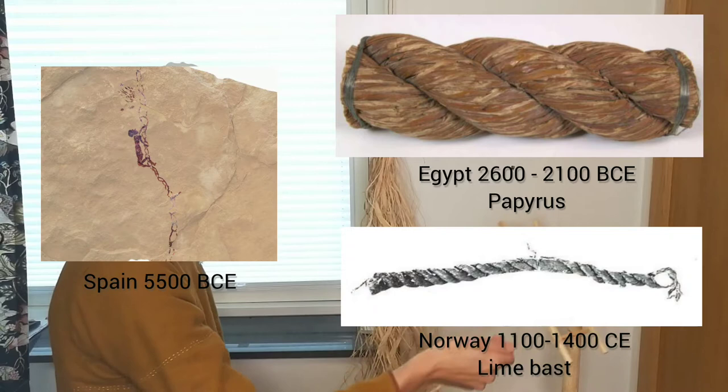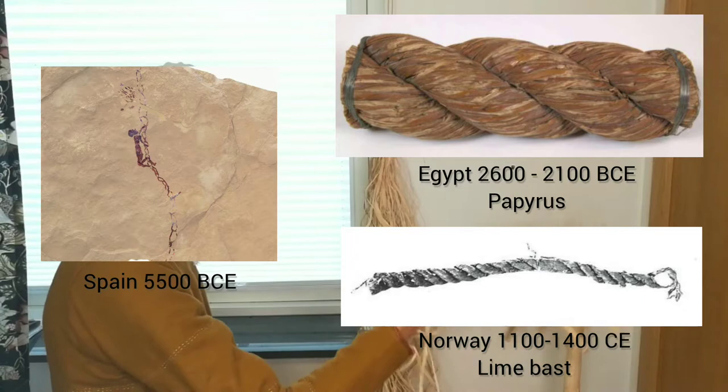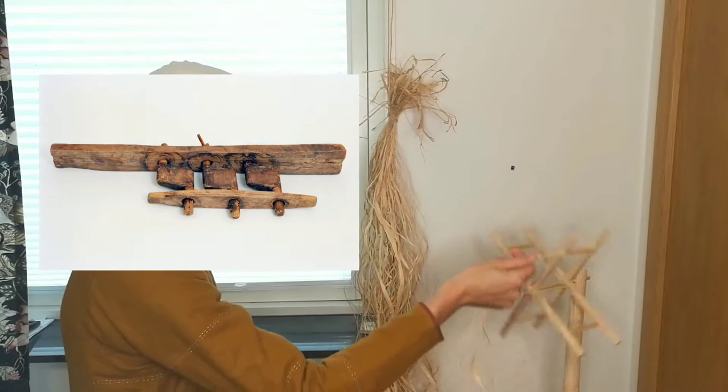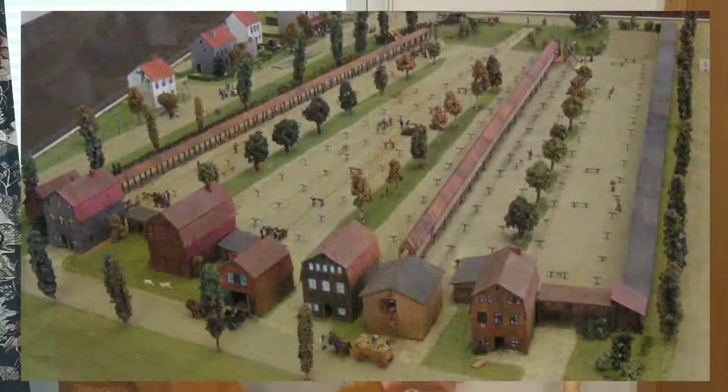Man has made rope for tens of thousands of years, and when talking about rope-making, most people think of rope-walks like this. But the earliest evidence of this is from 1350, and that was with simple cranks like this — these with gearing are from the 17th century.